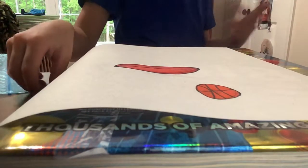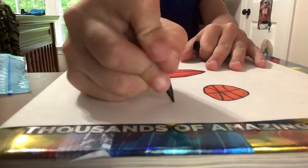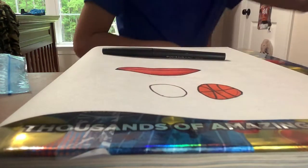Hi guys, welcome back to my channel. Today I'll be teaching you how to draw a baseball. I'm just doing basic stuff because I'm bored, because it's raining outside on Easter.